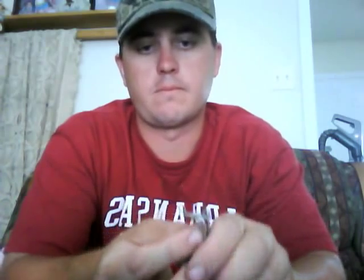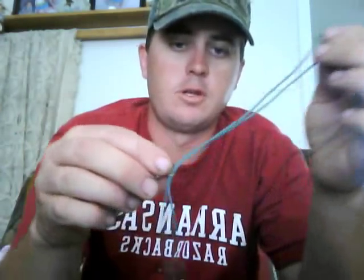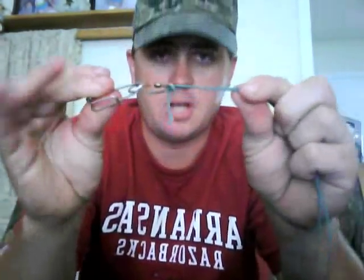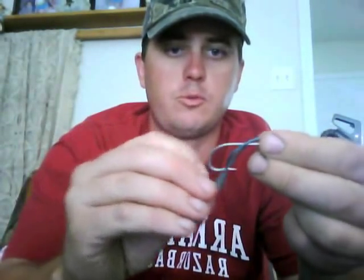I'll take the swivel and the trotline clip — I'm going to put the swivel over the clip and pull it right down to the bottom. Pull that tight. Now I'm going to take that dropper loop I just made and run it through the end of that swivel. Pull it so it's almost all the way through because I want the knot at this end. Then take the clip, drop it through the line and pull it tight — that keeps the knot right down there on the swivel. Then take the other end and run it through the eye of the hook. Run the hook through the loop and pull it tight. Now your dropper is complete.